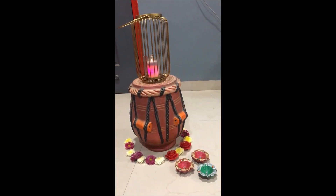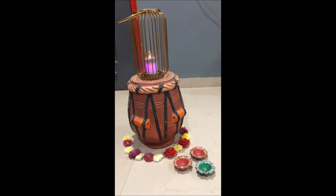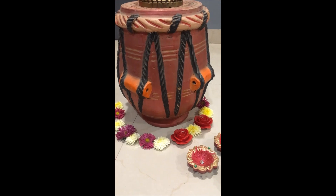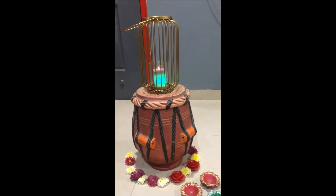Firstly, we begin with this simple festive decor. I have put together certain things. I have got this pot from a local potter — it's called a tabla actually. In Hindi, we call it tabla. So I got it from a local potter.